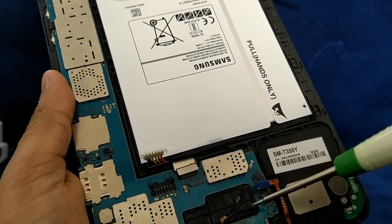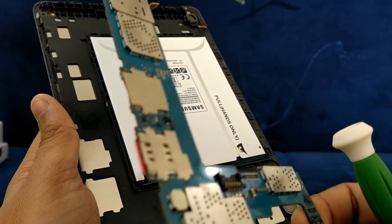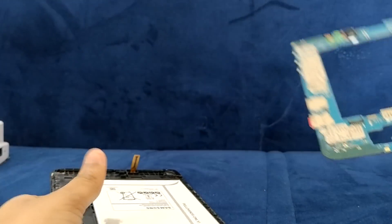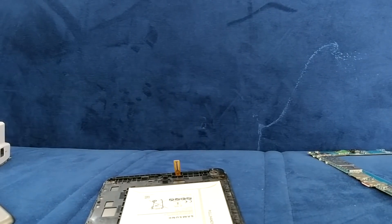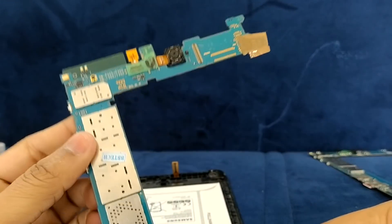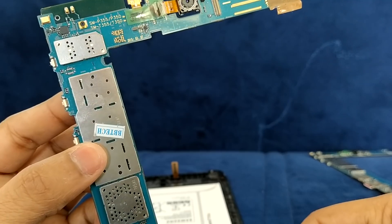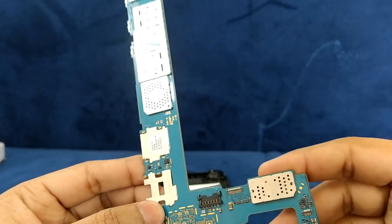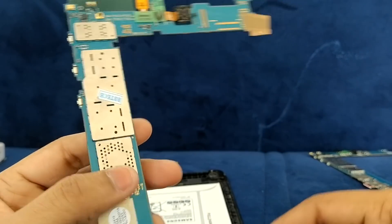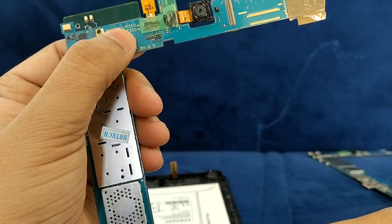We removed all the circuits from the board and opened some screws to remove the board from this tab. After that we are going to unbox the new board which I bought from an online portal. The board is P350.